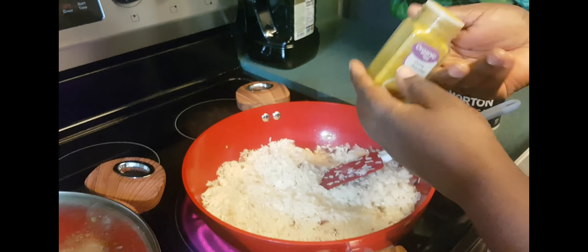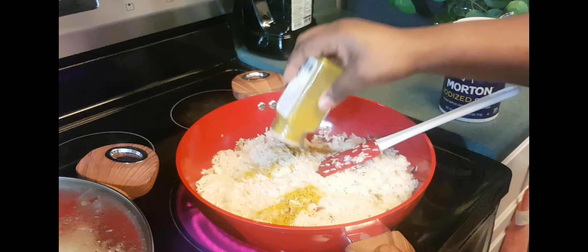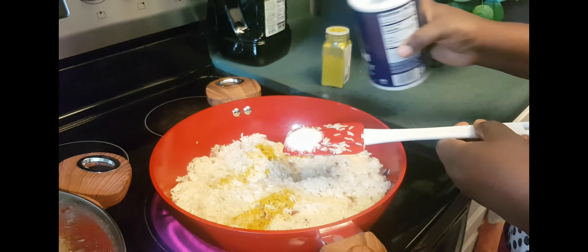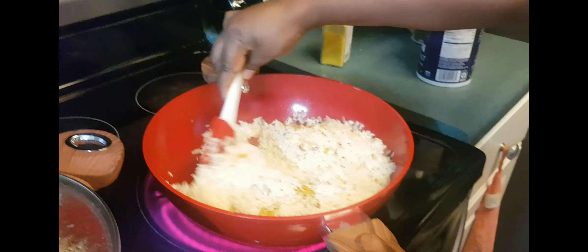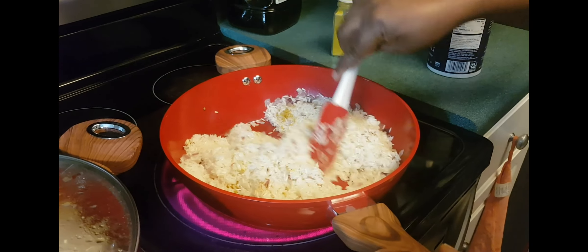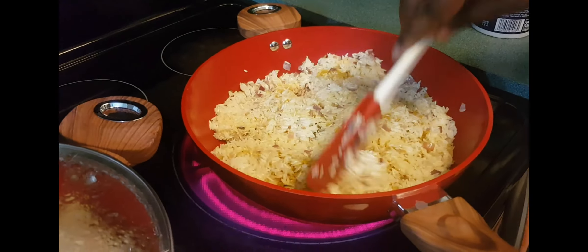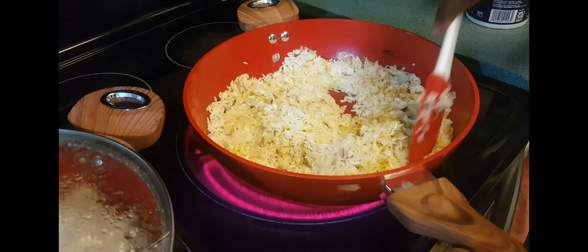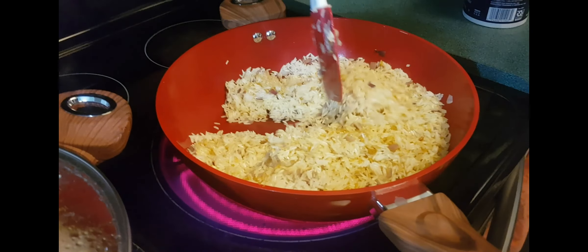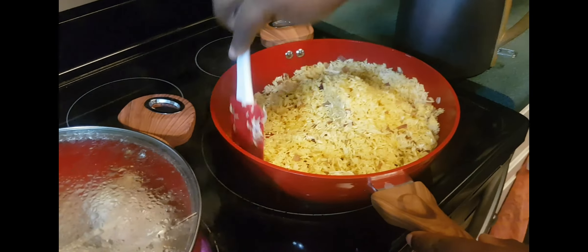I'm going to add in some curry powder — just a little bit to the rice. I'm also adding a little bit of salt. Now I'm going to stir-fry until it starts to stick at the bottom of the pot. My rice is well grilled and I'm going to add some water soon.